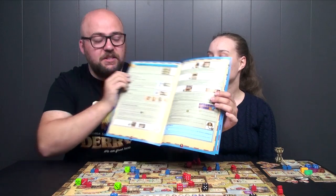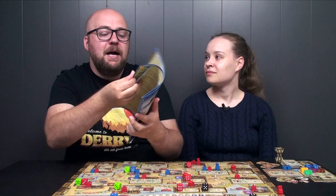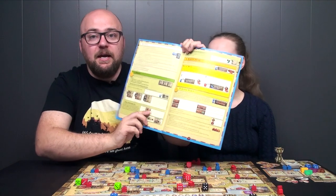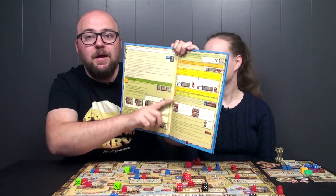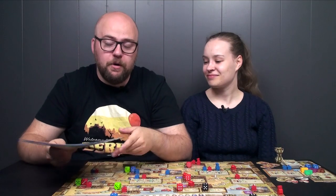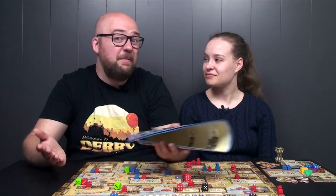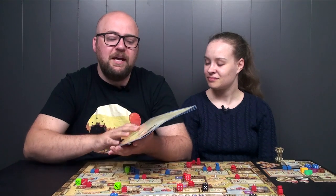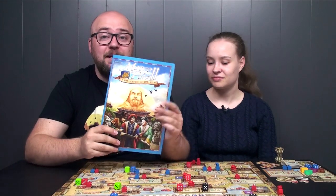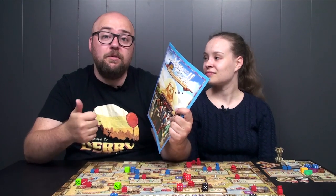For example, here we have a green action — and as long as there's green, you know you're on the same action. Then there's a yellow action and an orange action, so it's easy to distinguish where you are. If you want to flip through and find something you don't remember, it's really easy to find. Everything is well explained.